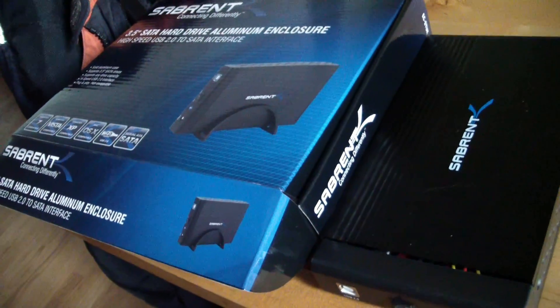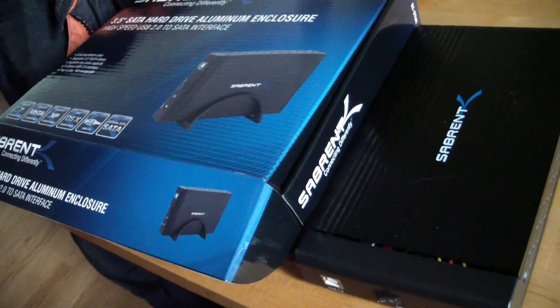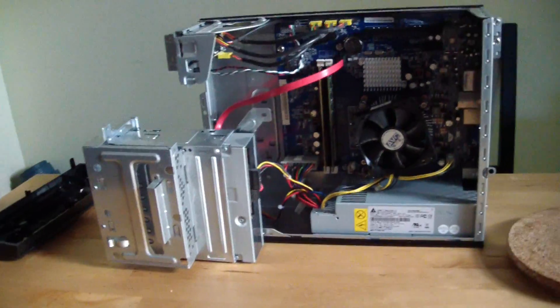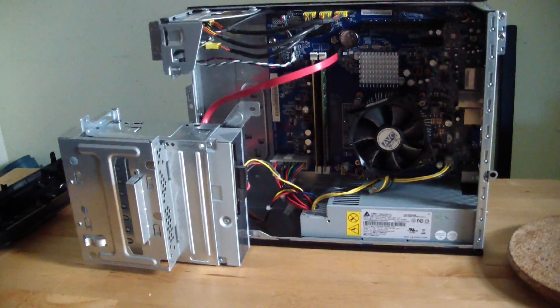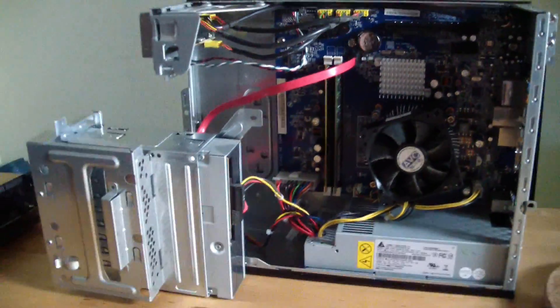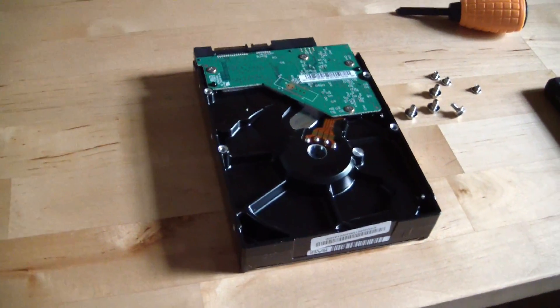Here's how to recover data from a hard drive if your computer has died. This only works if your hard drive is still good but something's wrong with the computer, like the motherboard or the power supply or something else has gone out. This one had a power surge and we don't know if it fried the power supply or the motherboard, but it's an old computer so we just want to get the data out of the hard drive and into another computer.